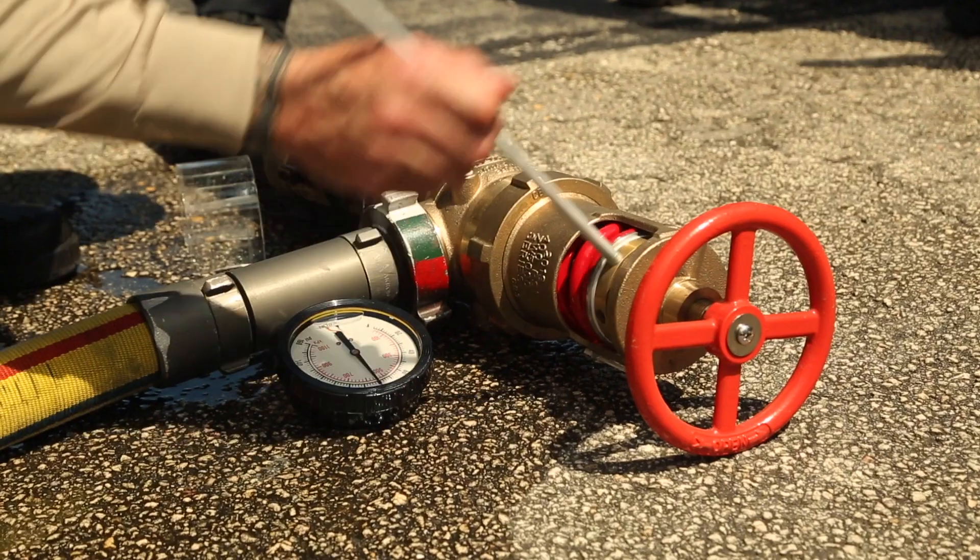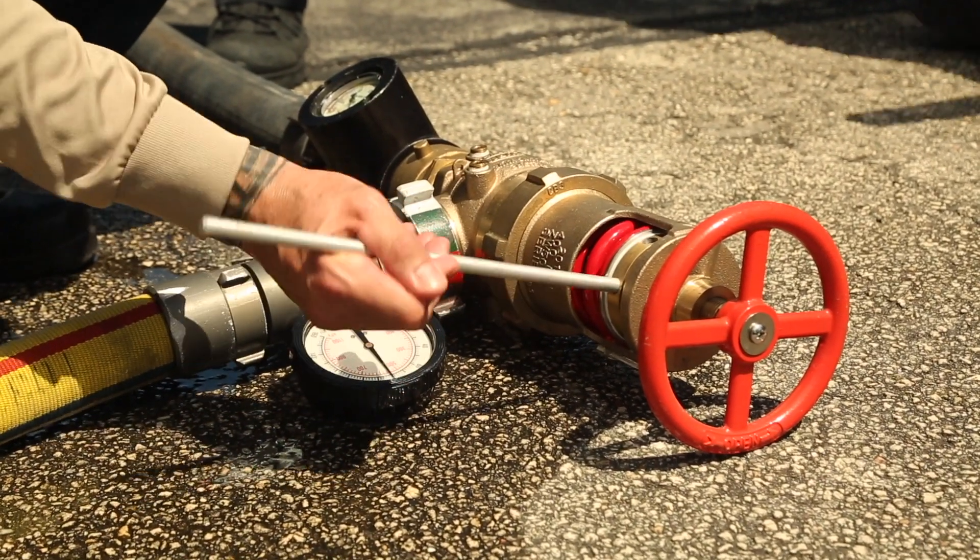A couple of the key features that the whole market is super excited about is our pounds-feet of torque to make the adjustment — we've gotten that down to nine. The previous industry leading was at 15, so that's a 40% reduction in the amount of energy it takes to turn that valve.